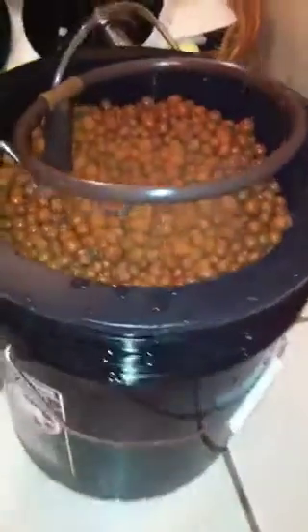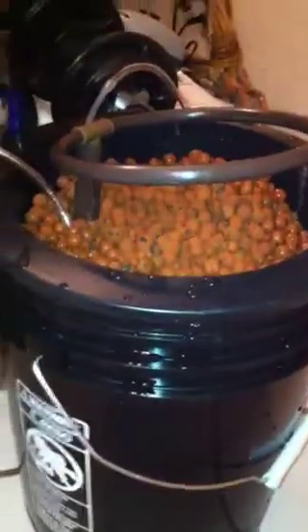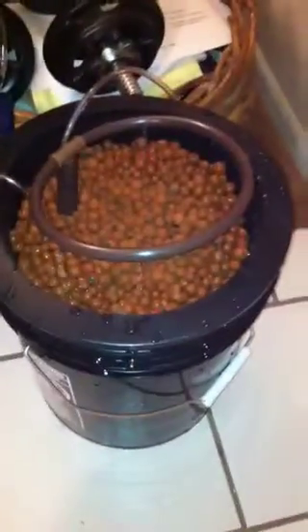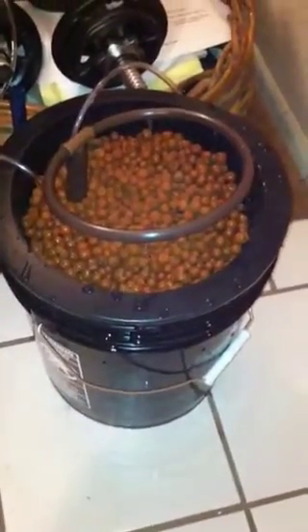There's a light. A little flash action there. There's the pump over there. Little hoses set up. It's got the rock, air rock, air stone in there.